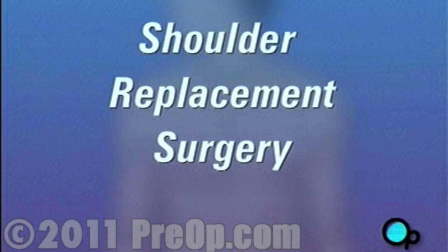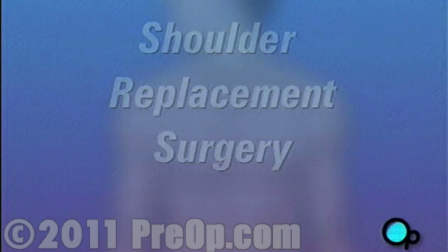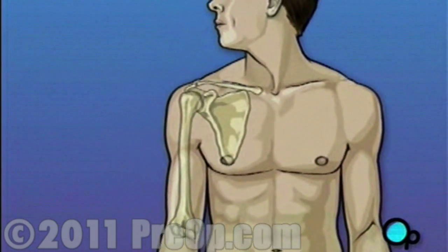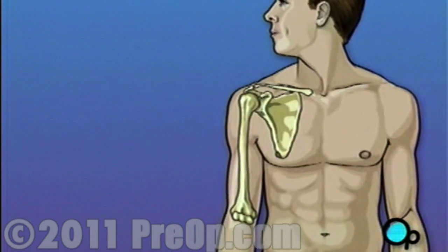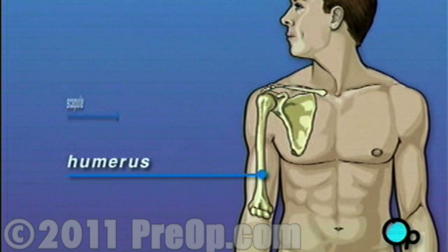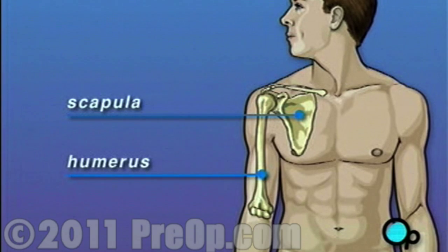Your doctor has told you that you need to undergo shoulder replacement surgery. But what does that actually mean? As you move your arm, the ball-shaped end of the upper arm, or humerus, moves against the cup-like depression in the shoulder bone, or scapula. As long as the upper arm can slide against the shoulder, you're able to move your arm comfortably.